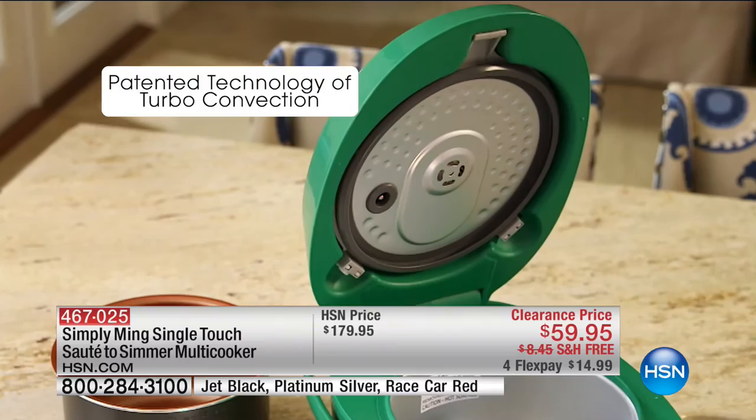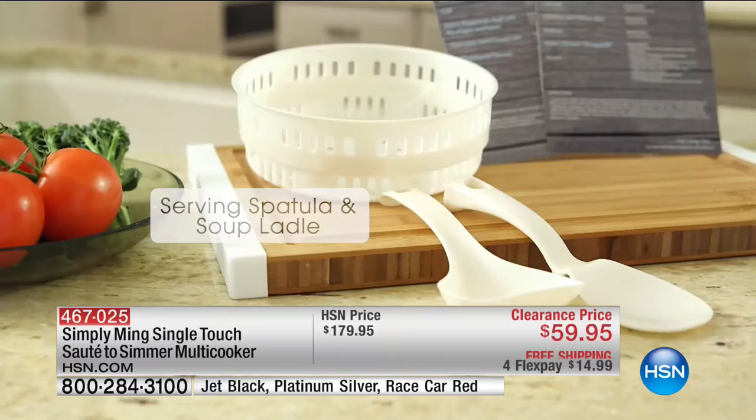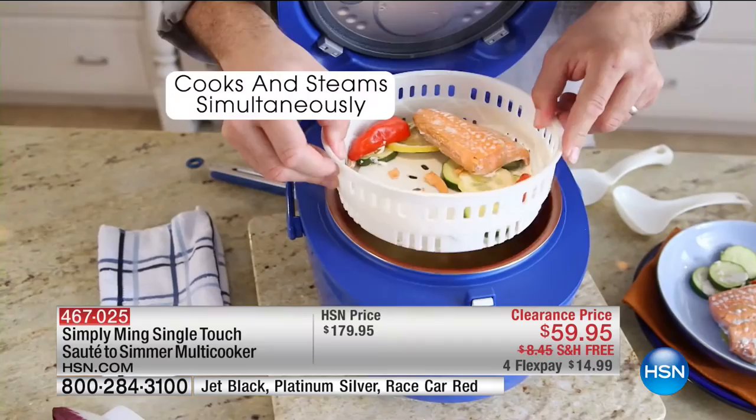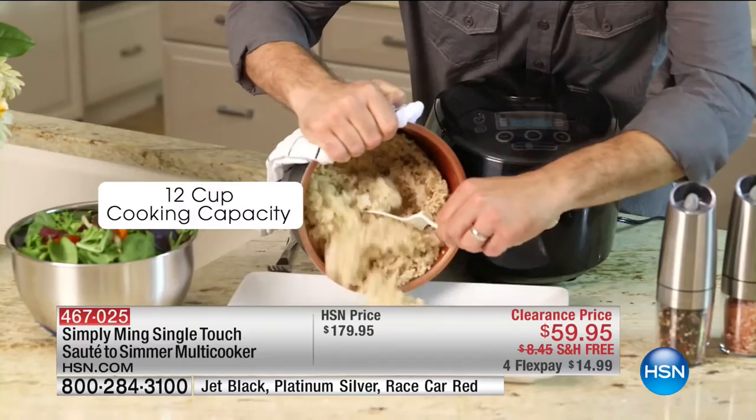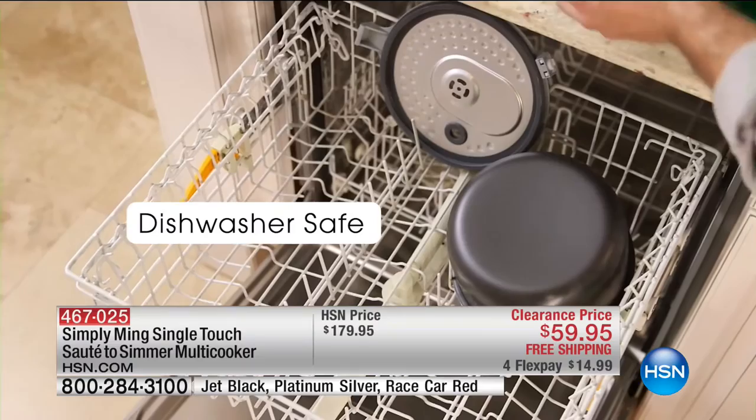It's nice to have that carrying handle because you can take it to potlucks at church and all kinds of different things. It's so easy to operate — you get everything included: the spatula, the ladle, the basket, the steam tray. It's $120 off. With Technolon Plus, you don't have to add any oils or fats or anything that packs on the calories.